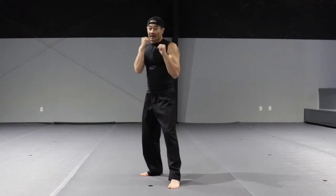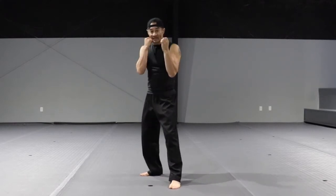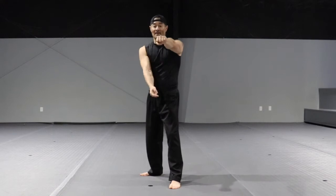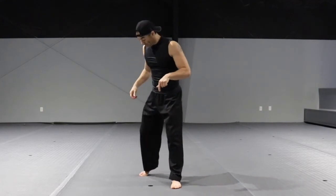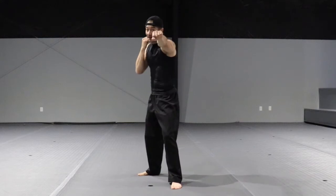Hands up, close your fist. The front hand is the jab — it's a straight punch. As you strike, rotate your fist so the thumb finishes facing down. The cross is the back fist. When you throw the cross, rotate your hip and pivot on your back foot. The non-punching hand is covering your face.